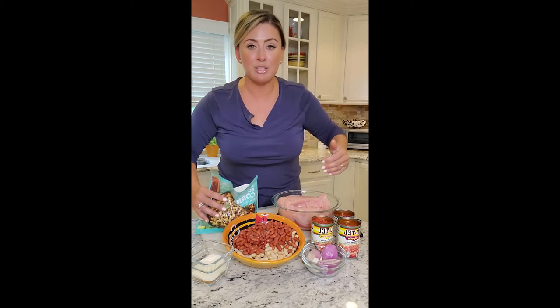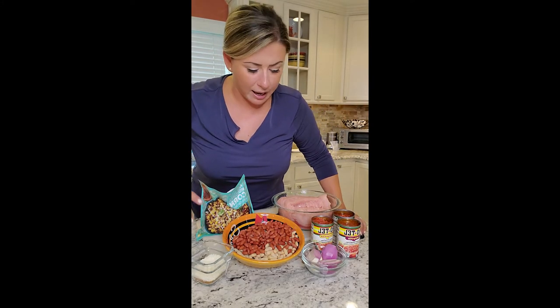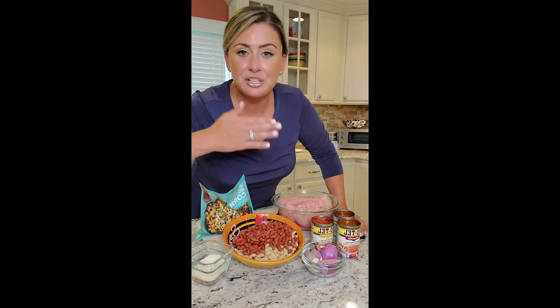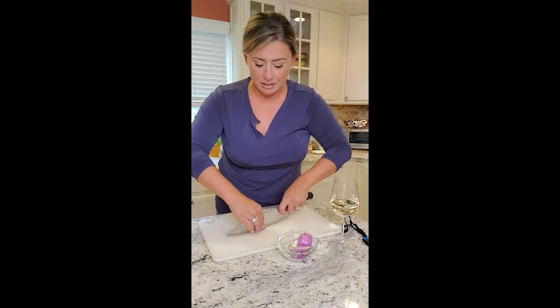I'm gonna start moving this over to the crock pot. First thing we got to do is brown our meat, so the big skillet's on the stove. We also have to cut up our shallots, garlic, and onion. I'm doing a small dice on everything and gonna go thin slice with the garlic.